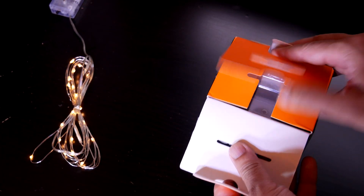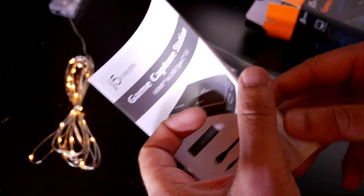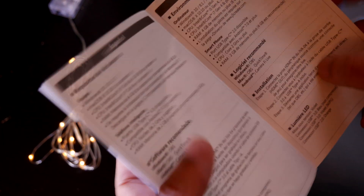Let's start with the unboxing. We have a HDMI cable, a USB type C cable and an audio cable, some paperwork, and finally the device itself.